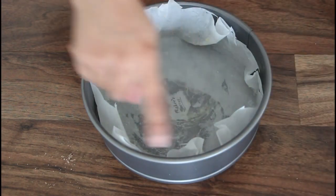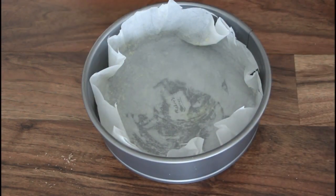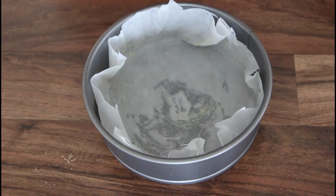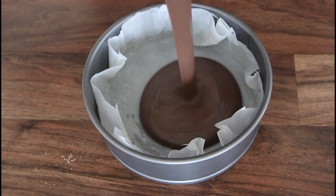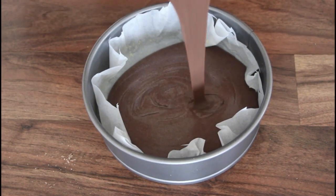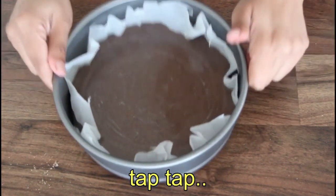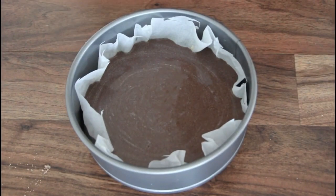I made a baking cake. I lined it with butter paper. I made both and now let's bake this in the oven.